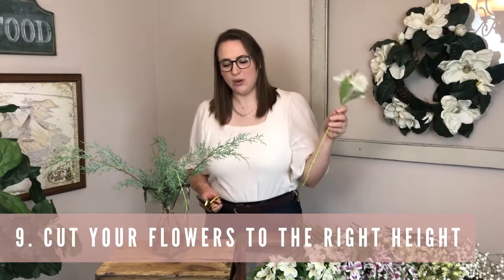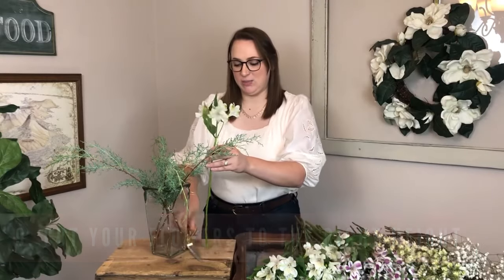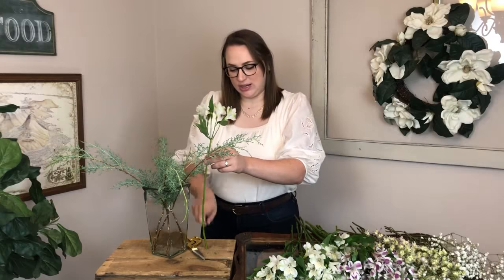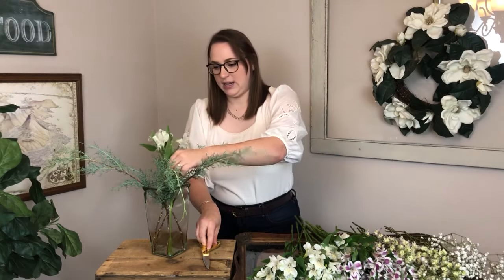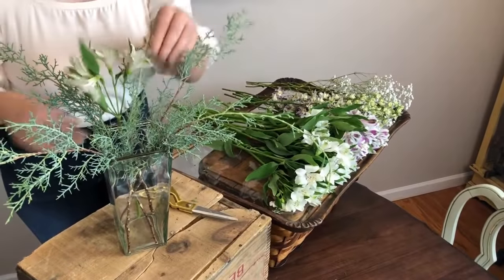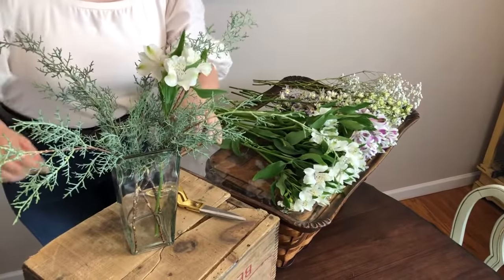What I always do is hold the stem up to the arrangement to estimate the height I want, cut off that chunk, then stick it in and check — is it still too tall? I can always cut off more, so I'd rather do it in two cuts than cut too short the first time. I'm aiming for the flowers to sit closer to the rim of the vase.